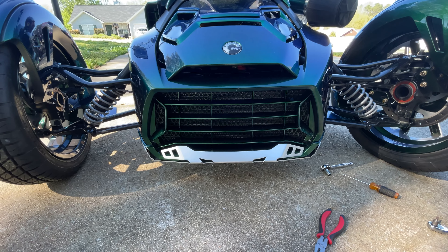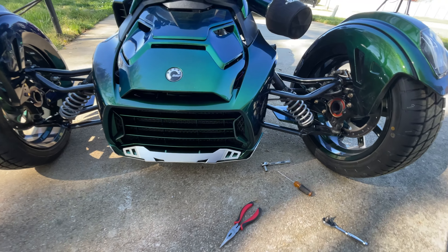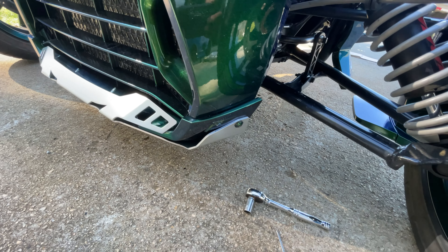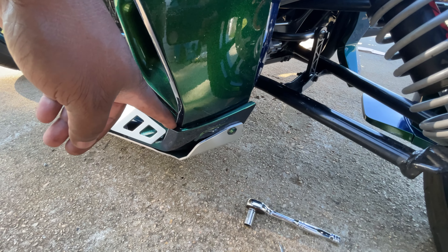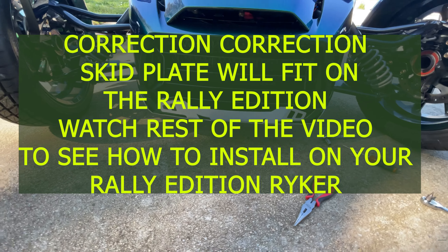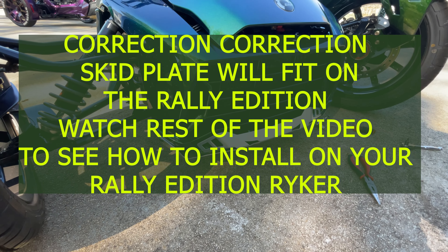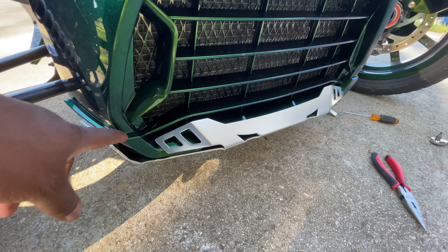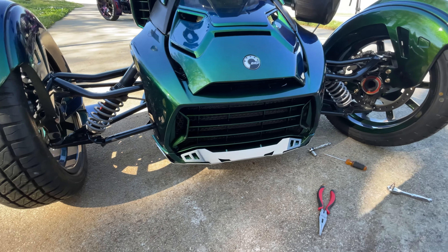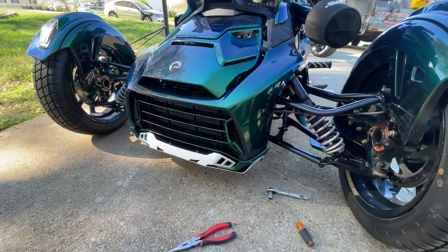I kind of got this skid plate on now, but not really — they didn't send any screws with it. The bottom screws fit, but on the side the screws aren't long enough. If you have a Riker Rally Edition, it already comes with a smaller skid plate down there. When you try to put this skid plate on top of that, the screws ain't long enough and it really don't fit. So I don't know, man — this skid plate ain't gonna be a go if you got a Rally Edition. I'm about to take it back off — kind of mad because I scratched up my paint a little bit trying to get it on.